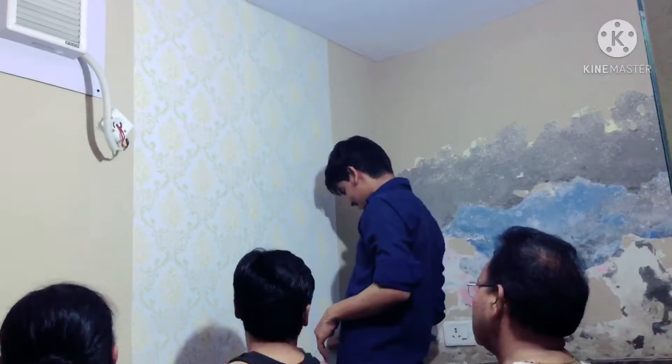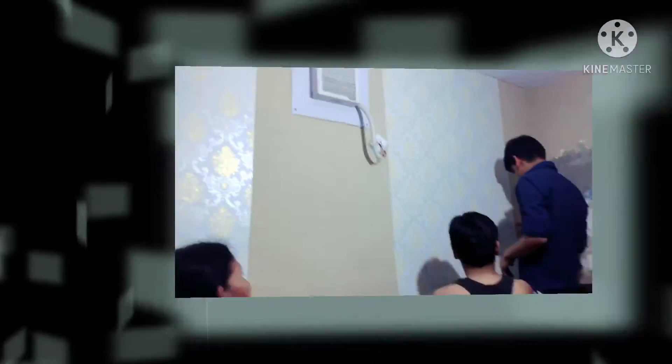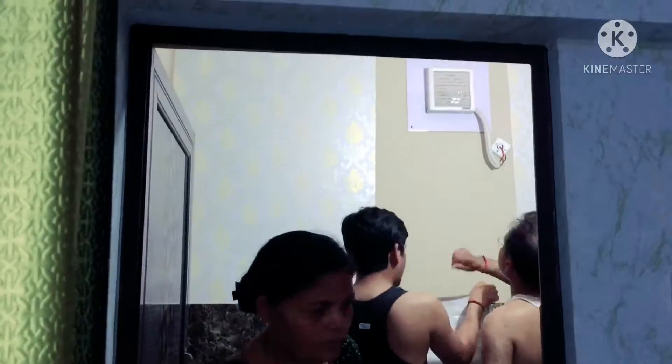We started the procedure. As you can see, we are putting the wallpaper on the walls.